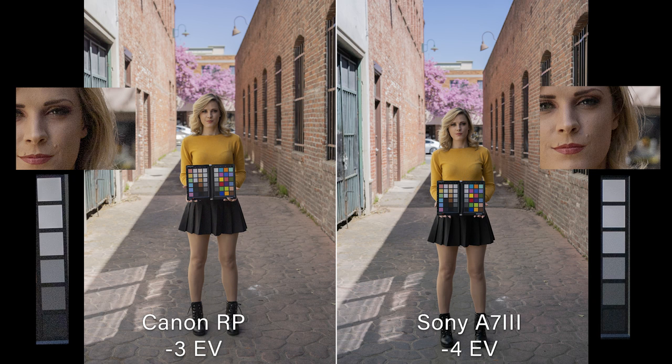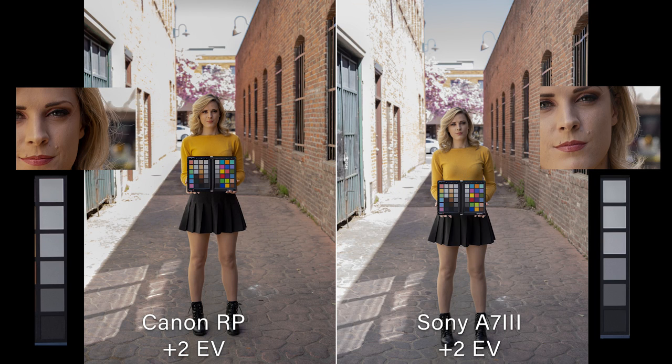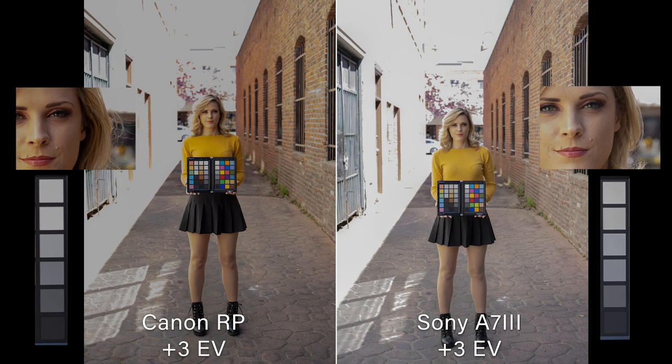This is probably the biggest difference we've seen in a long time. On the plus one stop image, the ground near the doors in the background is clipping hard on the Canon, while you still see detail on the Sony. At plus two stops, the Canon is definitely blowing out the brick hard; the Sony is also blowing out but retains a little more detail. Her face still looks good since we metered for her face. It's getting a little yellow on the Canon — the color has shifted quite a bit. Much nicer on the Sony. At plus three stops, neither is doing great, but the Canon is definitely worse. They've both shifted yellow, Canon more than Sony.